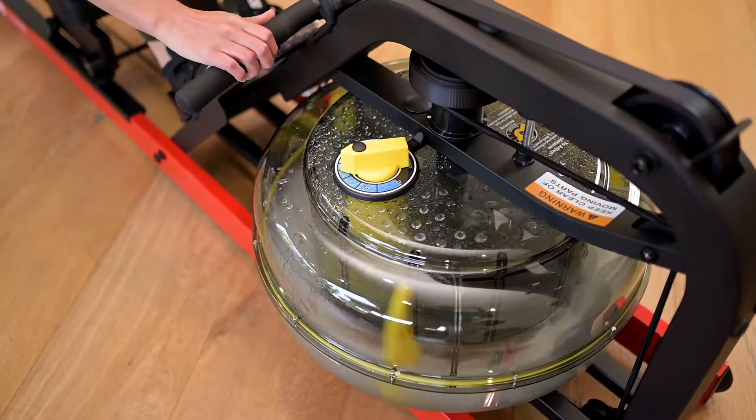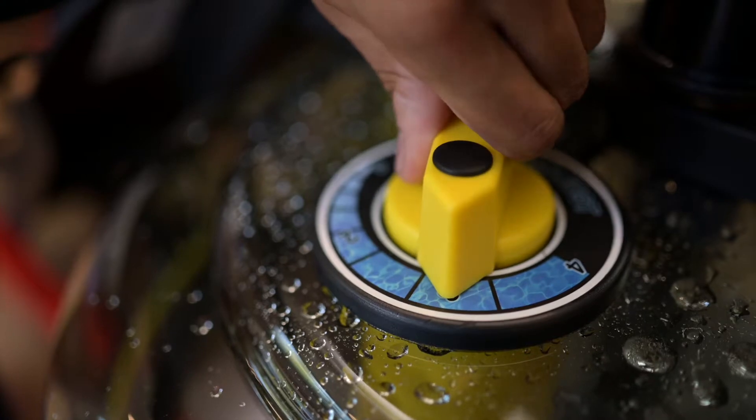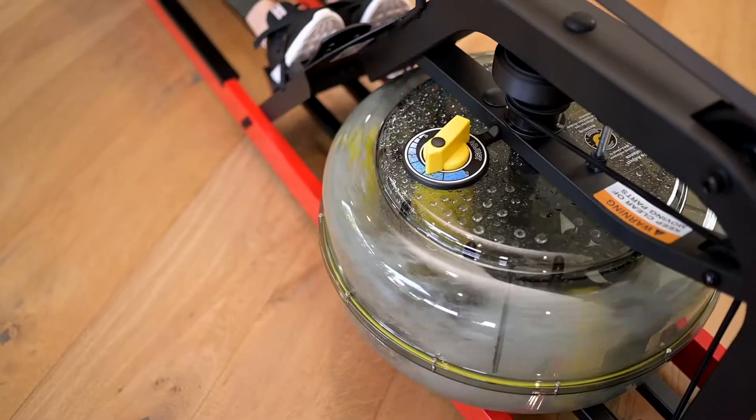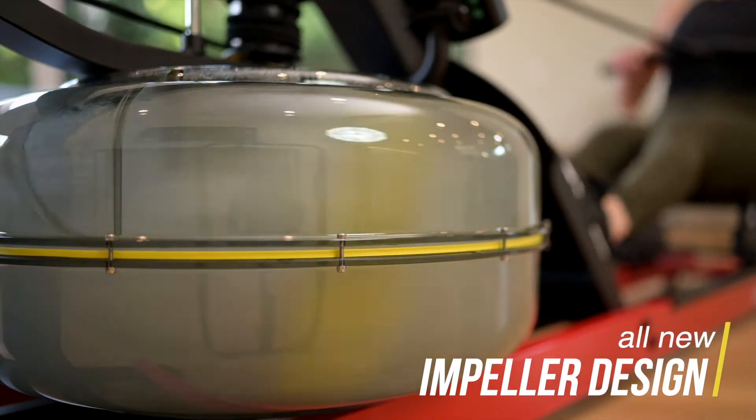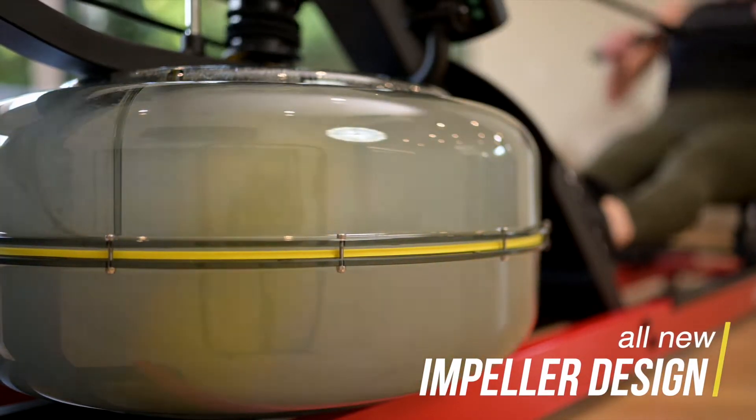Manually select and adjust resistance levels with a conveniently audible tactile selector dial for a more accurate and consistent workout. The new impeller design achieves 15% greater resistance than standard horizontal models.